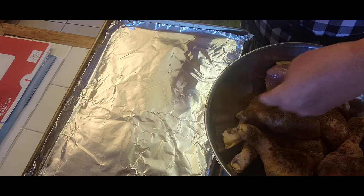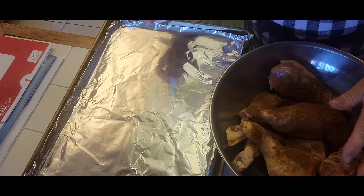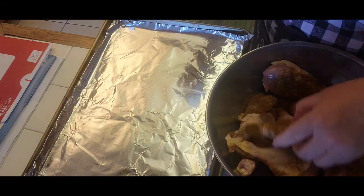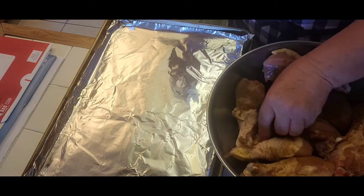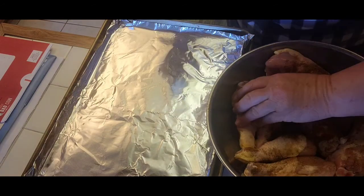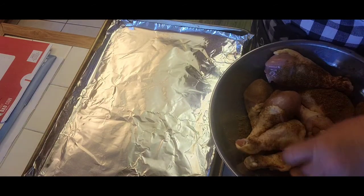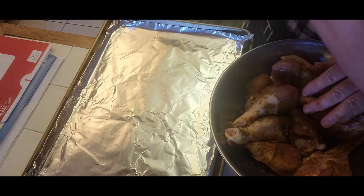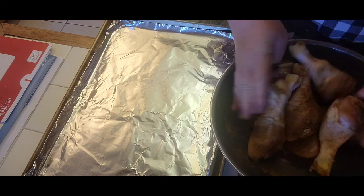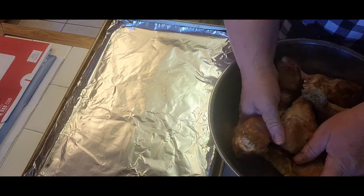I've got about eight drumsticks right now and I'm just going to mix them with all the nice spices. I have the oven at 350. I'm going to throw in a little bit more and we will bake them.